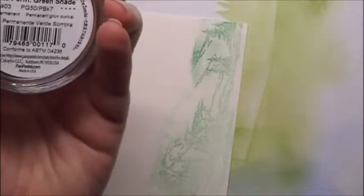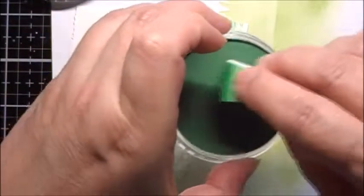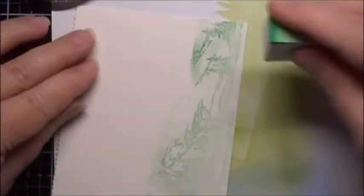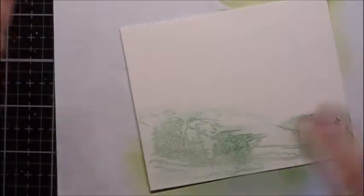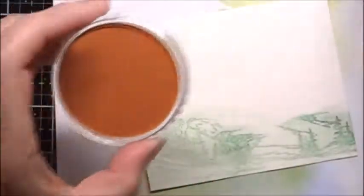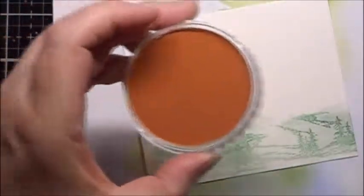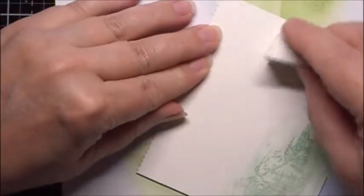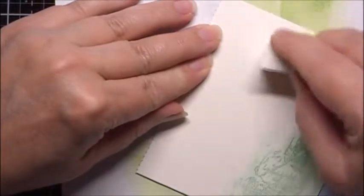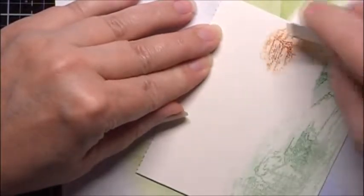Now I'll use some permanent green shade, which is a darker green color. Next I want to color in the mountain area, so I'm going to use Burnt Sienna and Burnt Sienna shade. I'll get a new makeup sponge and take the lighter color and just start going over the mountain area.